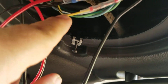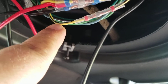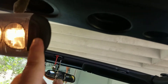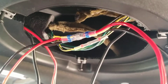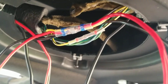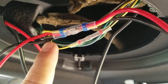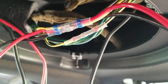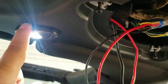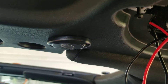I originally thought that the yellow with the black, since it's a power wire going to the temporary on/off switch, would be where I wanted to wire into. However, when I wired into that yellow as my power, when the lights would dim out, the LEDs would blink — this light would go out but all the LEDs would blink.